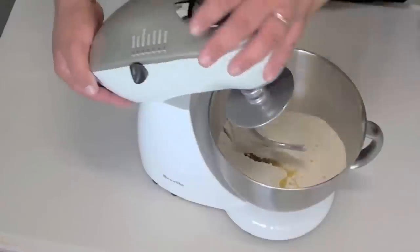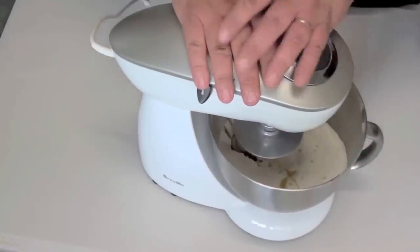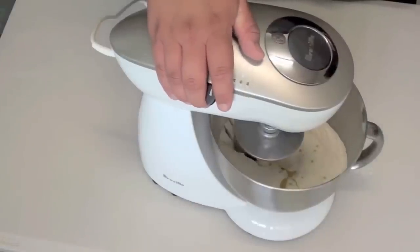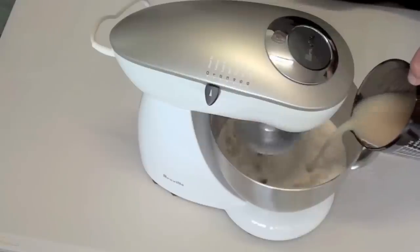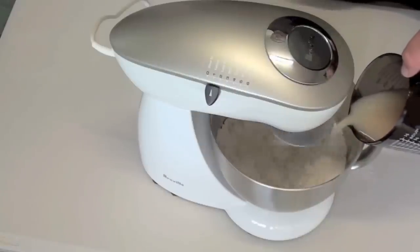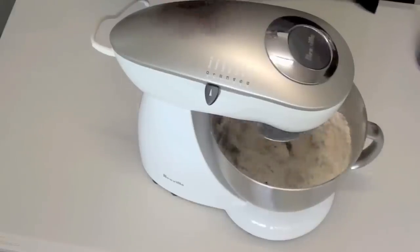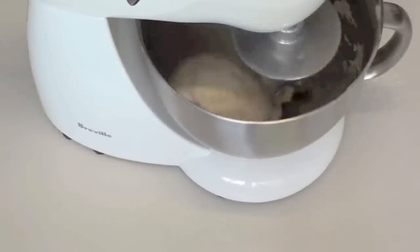Now if you don't have a mixer, don't worry — just give it a good mix with a wooden spoon, it will do just fine. We are going to put this on low, let it start to spin around, and slowly pour in the yeast mixture. Let it go for about one to two minutes until it is completely combined.